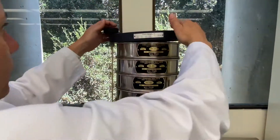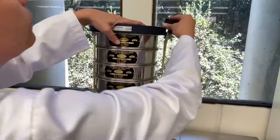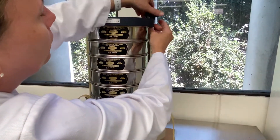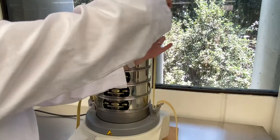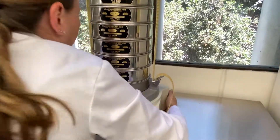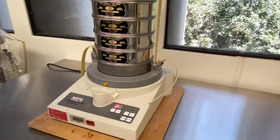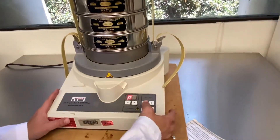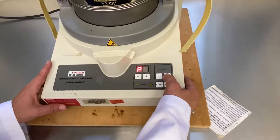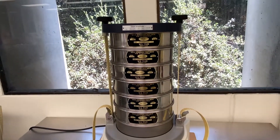After you load the coffee into the sieve shaker, you reseal it. Make sure that everything is nice and tight. You turn it on, hit the start button, and you start to increase the amplitude — and it's going to get louder as you keep pushing the button.